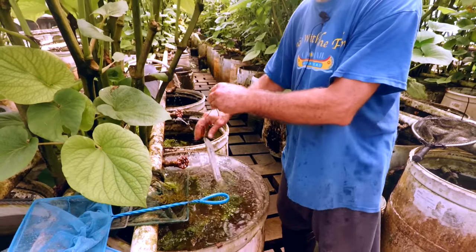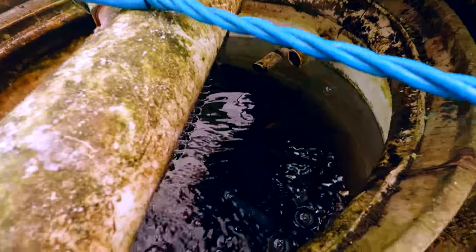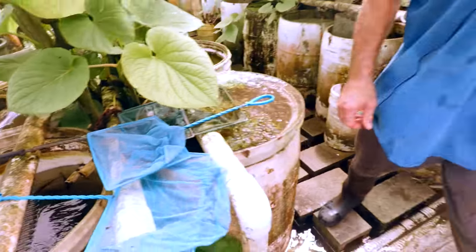I dropped a thermometer in here this morning — 25 degrees Celsius, so that's 77 degrees Fahrenheit. Warmer than I thought it was. That's what we just dumped miscellaneous fish in there.